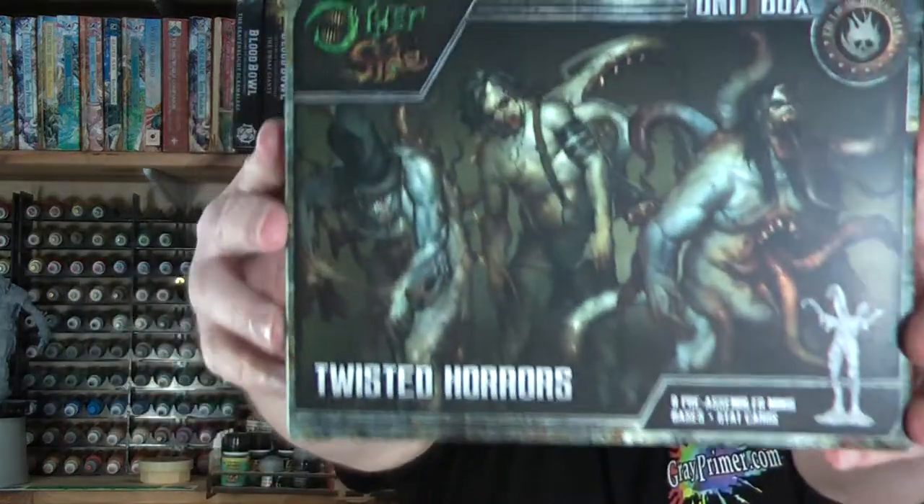Welcome to greyprimer.com. My name is Nick, I'm your host, and on today's episode it's all about the other side's Twisted Horrors.